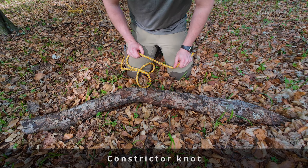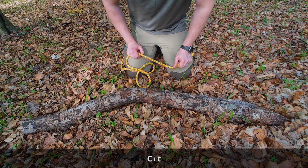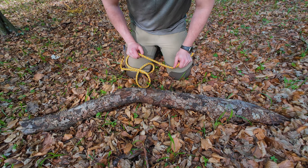Constrictor knot. This knot is squeezing things together, so you can use it instead of a zip tie.